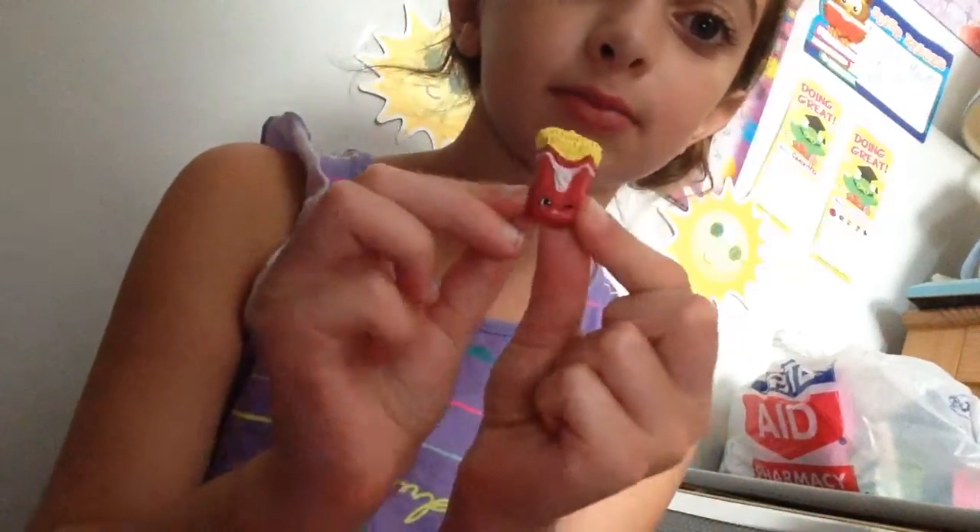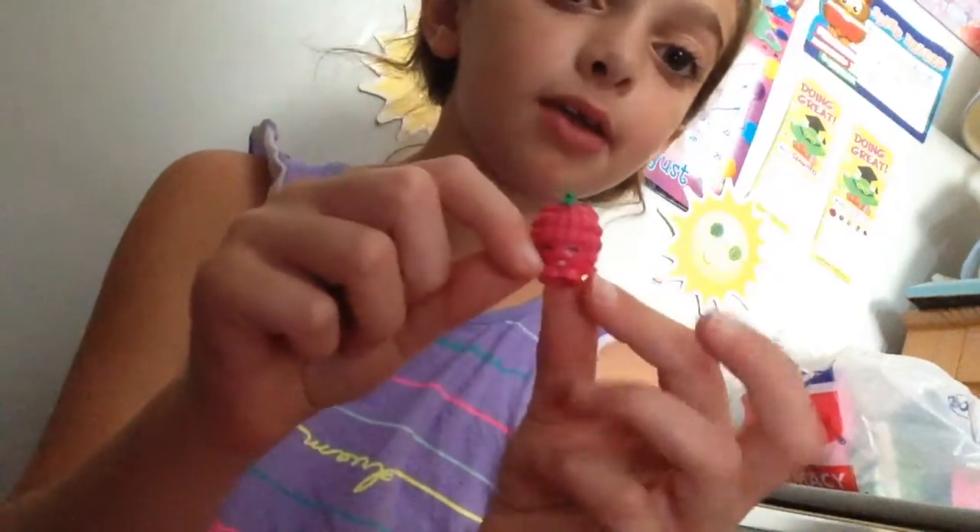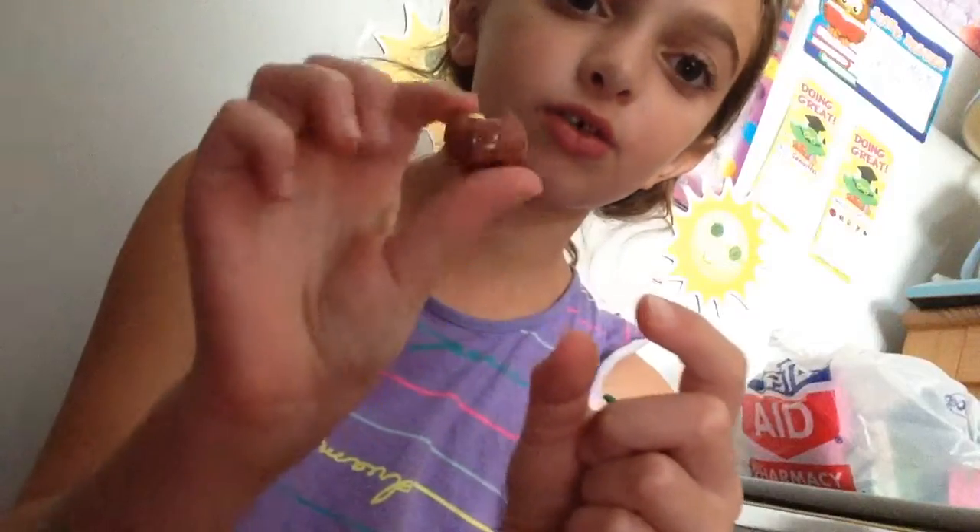Fiona Fries. I showed you the Teeny TV in the other one. I didn't show you these two — this is Asbury Raspberry and Croissant.